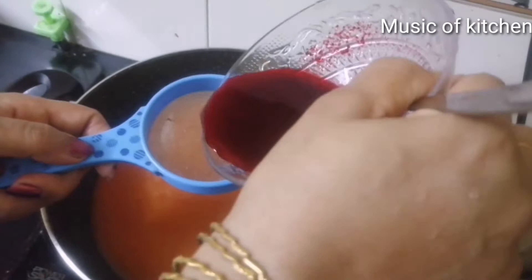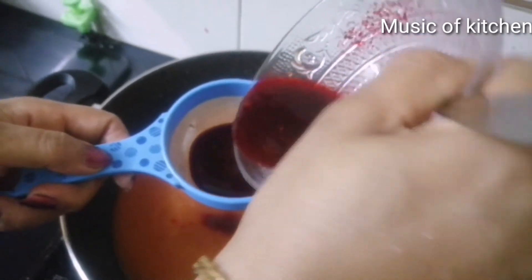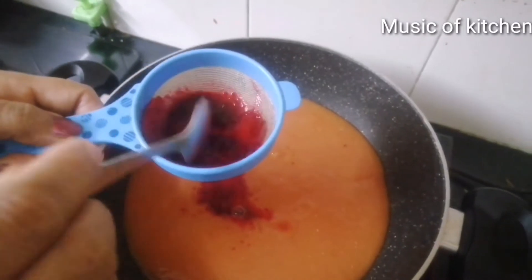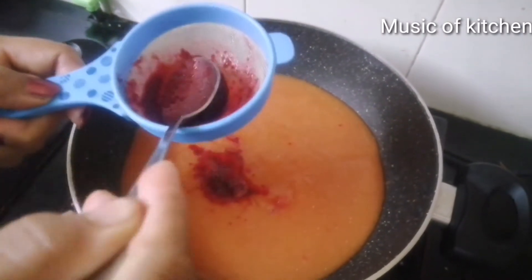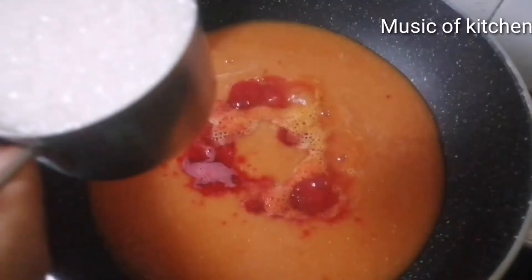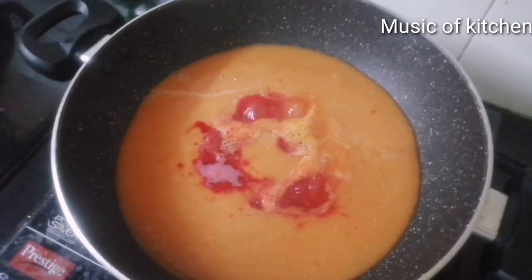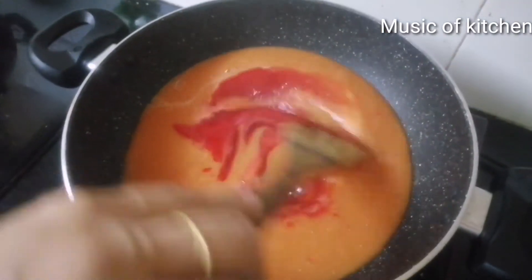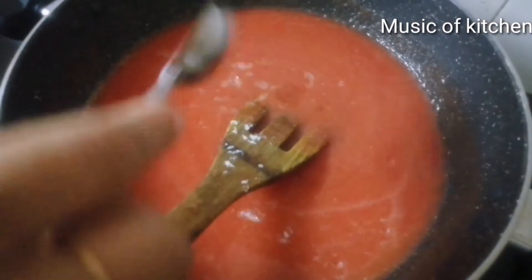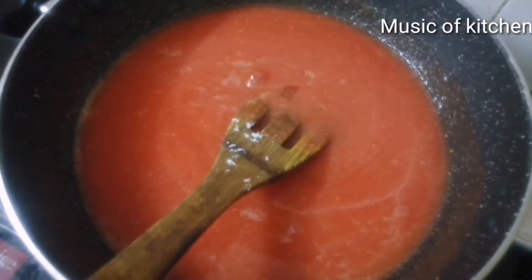Now we are going to mix the beetroot and do it. We are going to make a natural color. We are going to use 3-4 cups of beetroot. We are going to mix the beetroot and mix it.